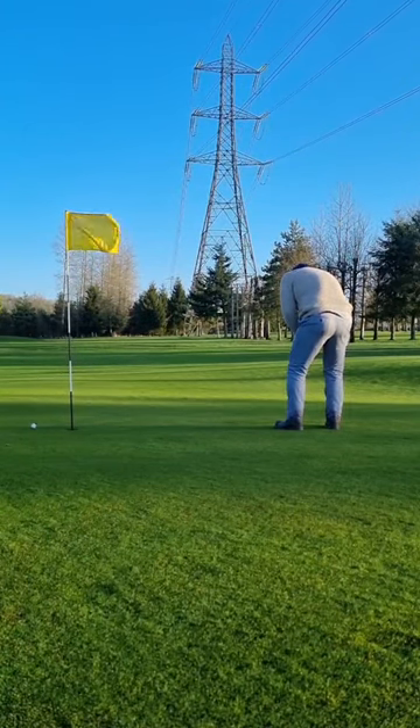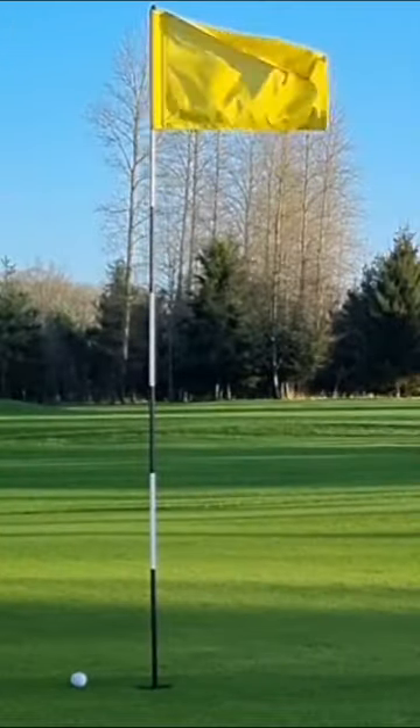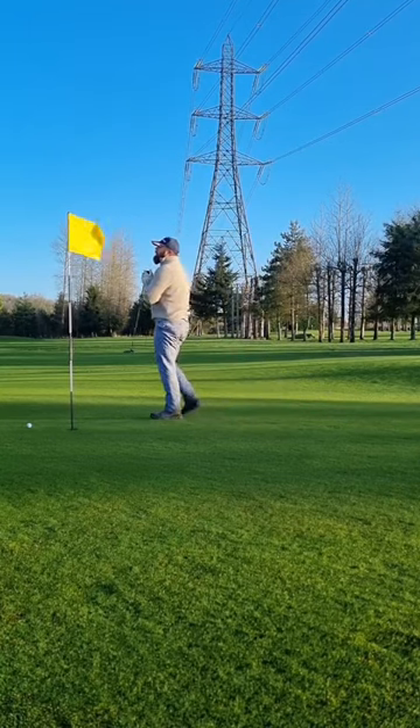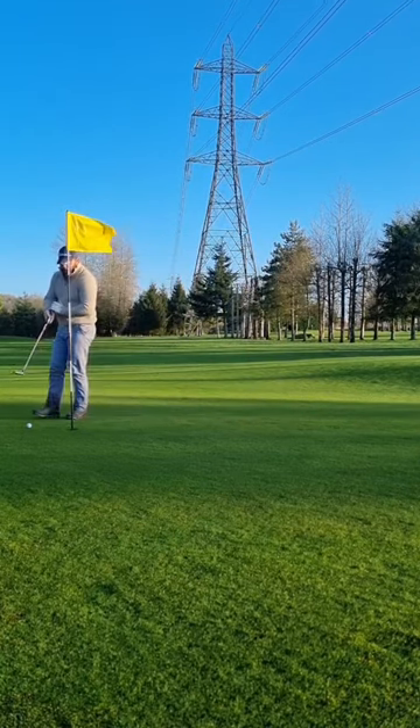Pop it in — oh, hit the flagstick. The pain. Look at the pain. That man can hardly walk. He's T-Rexing around that green. And then of course...